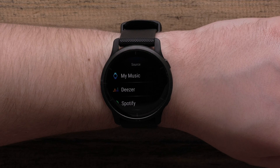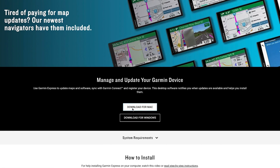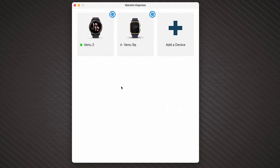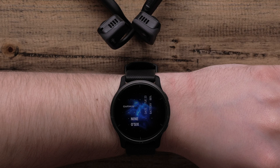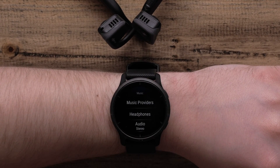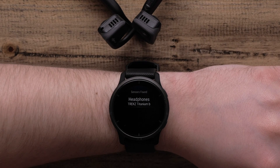You can also download content from your own digital music collection to your watch. Start by installing the Garmin Express application on your computer, then connect your watch to the computer using the included USB cable. Open Garmin Express, select your device, then select Music to begin transferring the songs and albums you want. Then, all that's left to do is pair your headphones. Just bring the headphones within range of your device and enable pairing mode on them. On your watch, hold down the bottom button, select the settings icon, followed by music, headphones, and add new. Select your headphones to complete the pairing process.